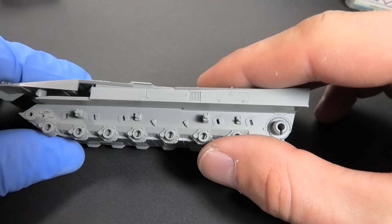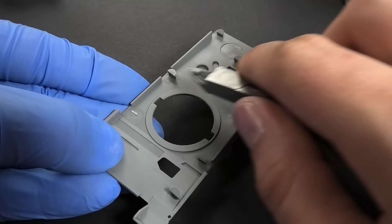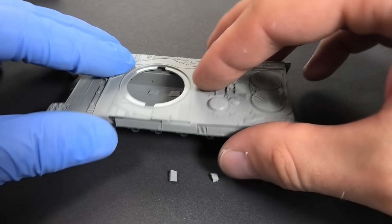The undercarriage does not fit at all — there are some crazy large pins. Exterminate them all. That was the issue.